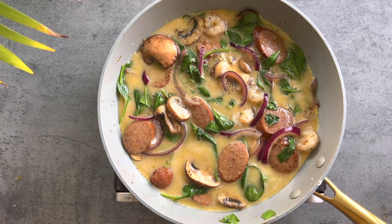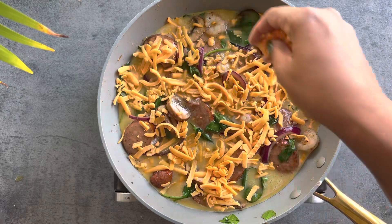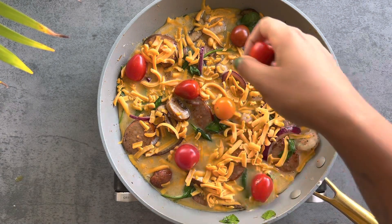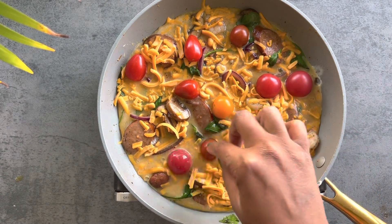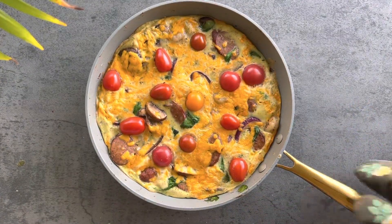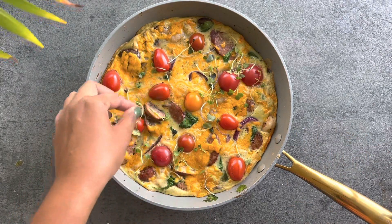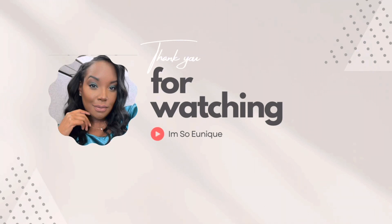Before baking, I add sharp cheddar cheese and then some tomatoes right on top. In an oven preheated to 350°F, I take the pan and bake this for about 10 minutes. This is what it looks like coming out of the oven — a beautiful frittata. I garnish it with micro greens or parsley, whichever you'd like. Hope you guys like this video and as always, thank you for watching!